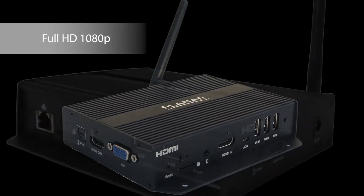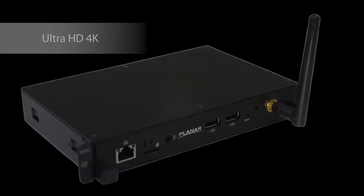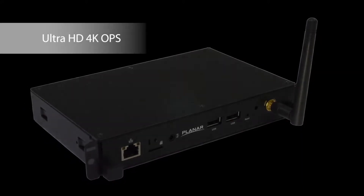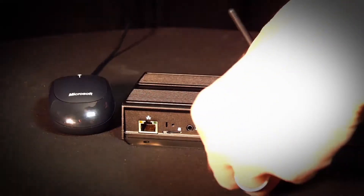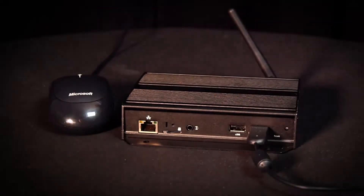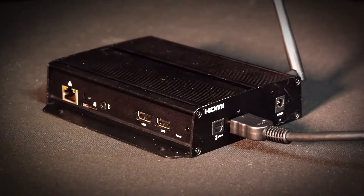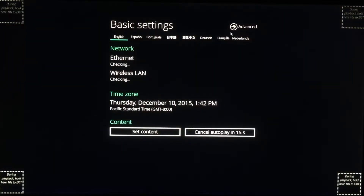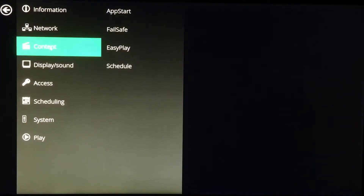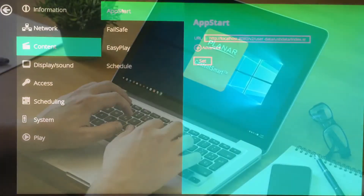Available in both Full HD and 4K resolutions, the media players feature 8GB of memory storage with an internal clock for scheduling. Setup is easily accomplished using just a USB mouse or keyboard. Planar ContentSmart media players are packaged in a lightweight aluminum enclosure for extreme durability and reliability. Once connected to a display, the ContentSmart setup menu features an intuitive look and feel for simplified setup.